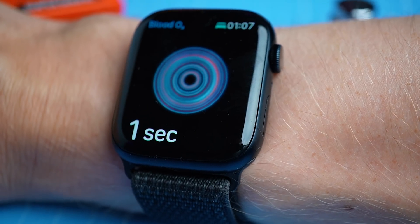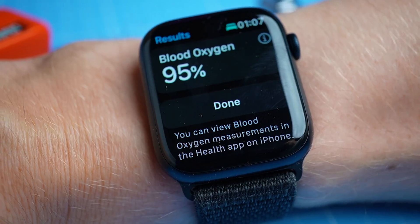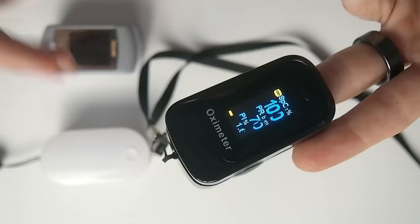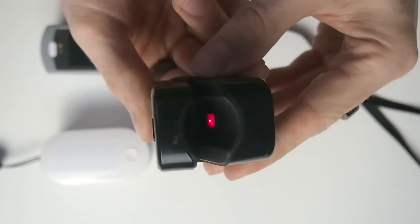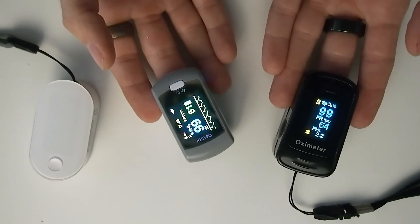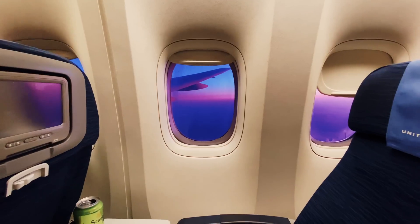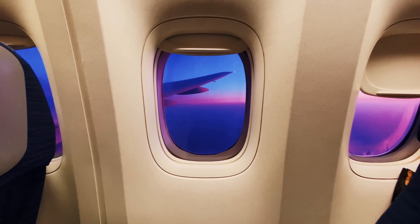I took 40 SpO2 measurements with the Watch 8, and in between I reattached the watch to my wrist several times and also switched the watch between arms. At the same time, I also recorded my oxygen saturation with a dedicated finger pulse oximeter. At ground level, my oxygen saturation should be in my normal range — generally between 97 and 100% — and should not fall below roughly 95%. However, when the effective oxygen concentration is much lower, as in a low air pressure environment, my oxygen saturation can drop below 90%, and this can also happen with a respiratory infection.